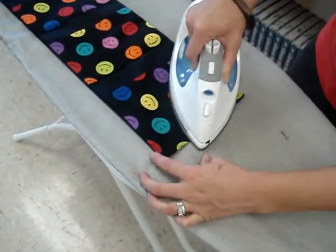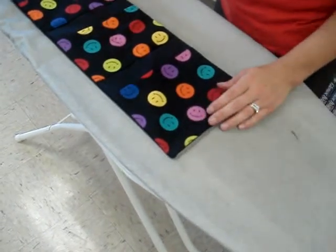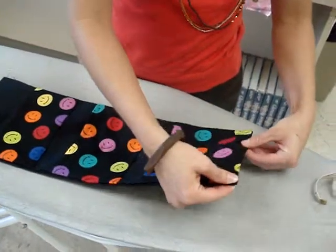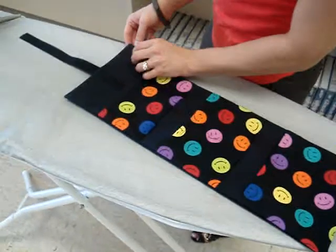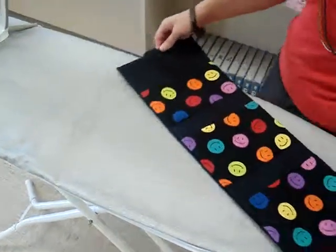Press so it lays like the rest of the locker caddy — fold those edges in and press. Now we're going back over to the machine. We're going to stitch along the bottom to stitch that closed, and we're also going to make a stitch along here for where the dowel rod should go.